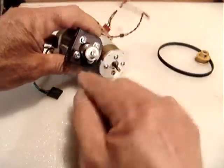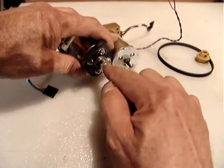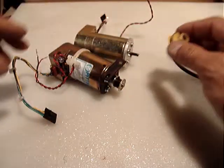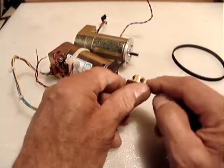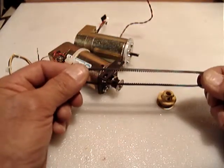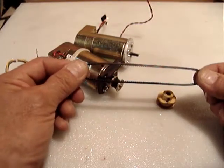Unfortunately the shaft diameters are different between the two motors, so the pulleys are not interchangeable. I've included an extra pulley with two set screws and a timing belt about four inches in length when straightened out.